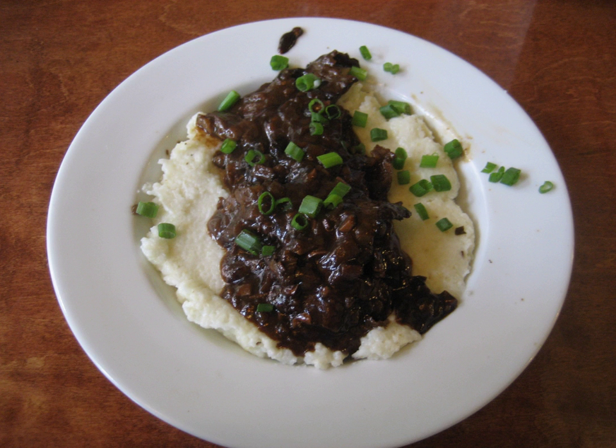Grillades (ri-yads) are medallions of various meats, conventionally beef, but veal and pork are also used in modern recipes. Often served with gravy at breakfast or brunch over grits, they are a traditional Creole food. Despite the name, grillades are not grilled, but fried or seared.